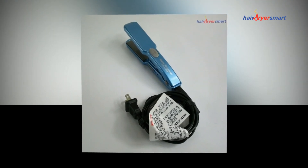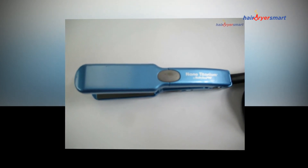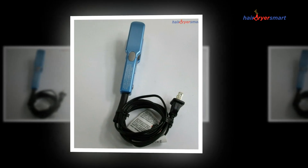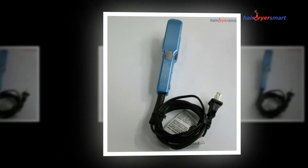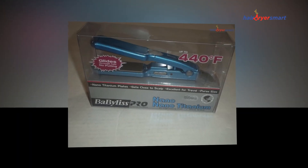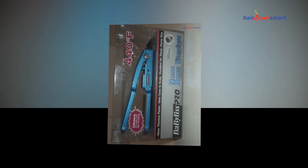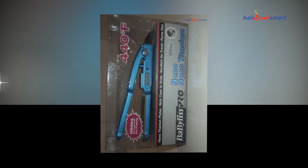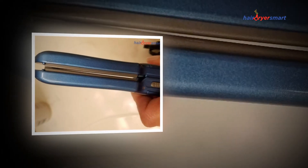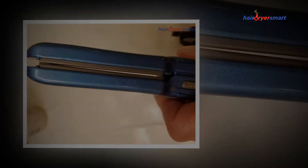Consequently, it might be argued the BaByliss Nano Miniature Curling Iron, 1 inch, is a superior quality curling iron that's admired for providing surprising results with perfection. I strongly suggest purchasing the offered BaByliss product due to its advanced level features together with economic feasibility and compact dimensions, also making it perhaps one of the most sought-after styling tools which can be employed any place on earth.